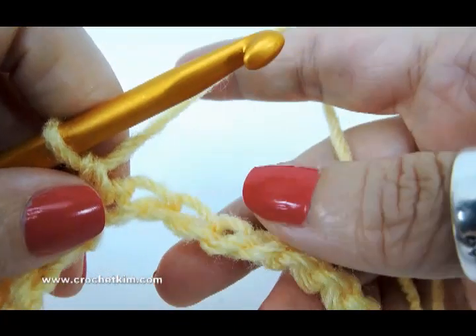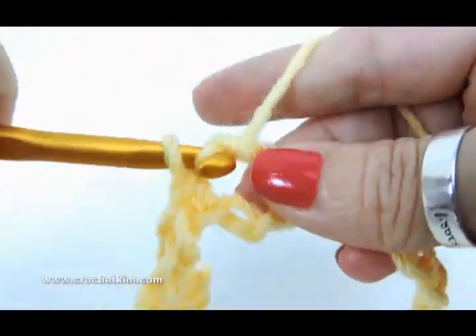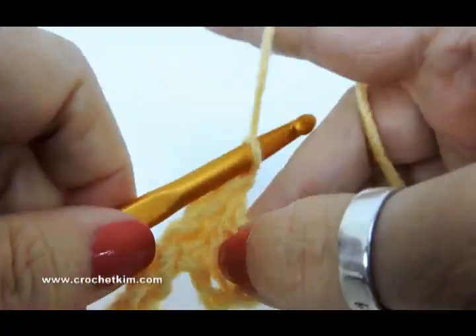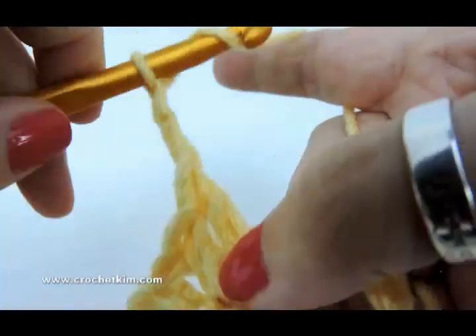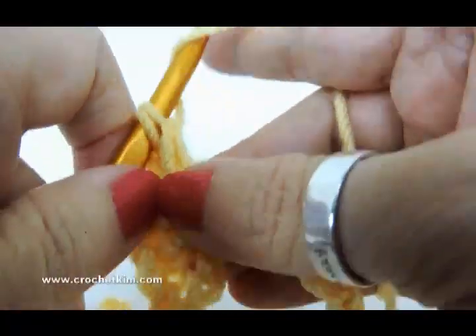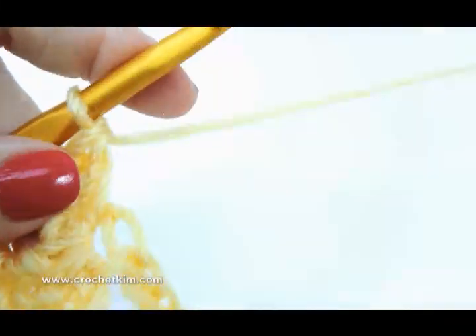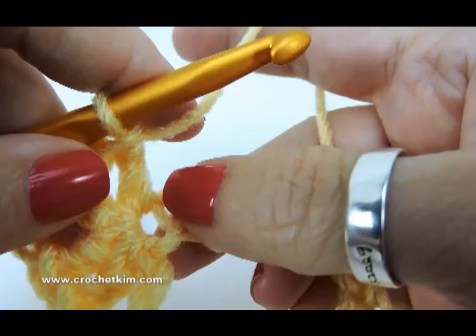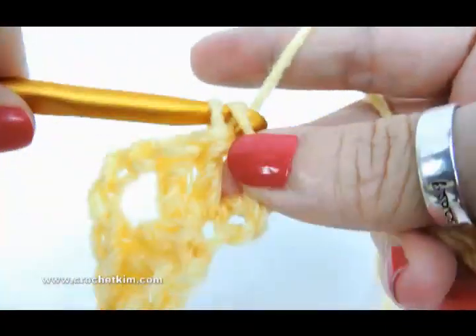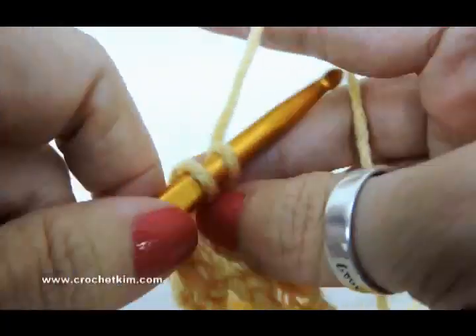So what we have is skip three — one, two, three — and then the shell: two double crochet, one and two, chain three — one, two, three — and two double crochet, one and two. Then skip three — one, two, three — single crochet in the next chain, skip one, single crochet in the next. That's the stitch repeat.